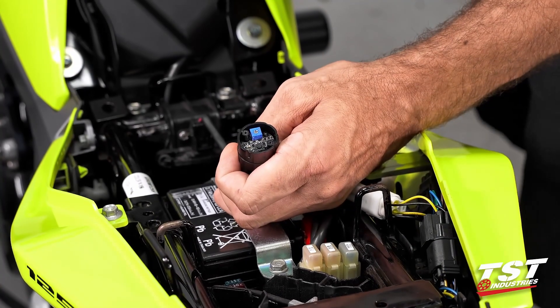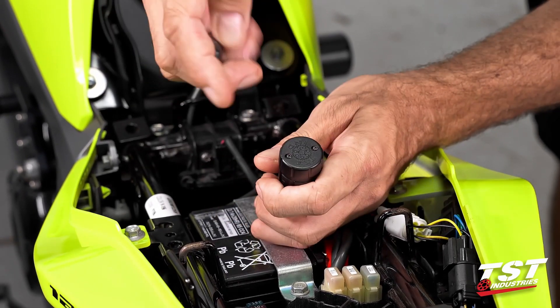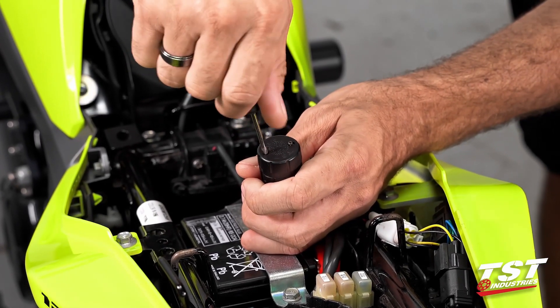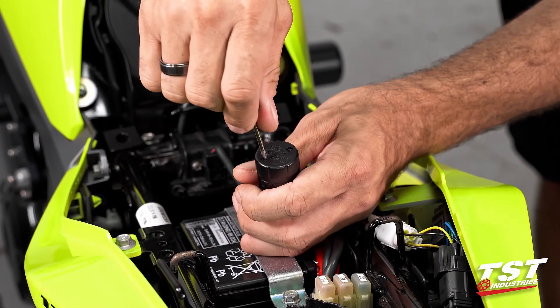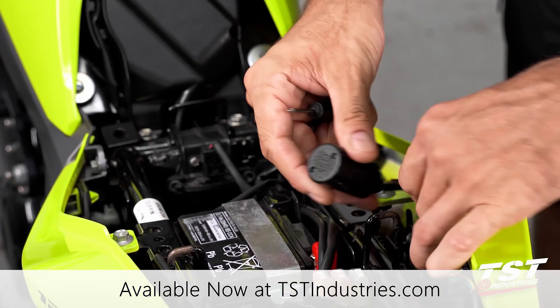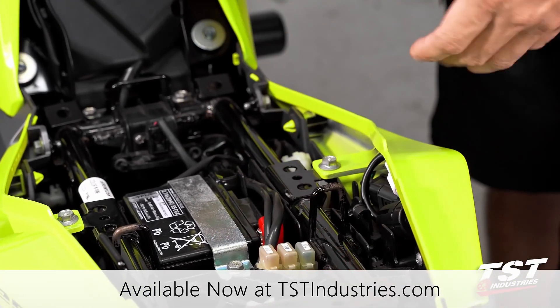Once you're done with your adjustments and where you want to be with all your modes and rates, replace the cap, turn the screws back in, and it really is just that simple. Replace your brake light modulator in the space you've decided to keep it, and you're good to go.